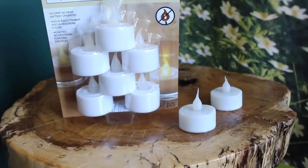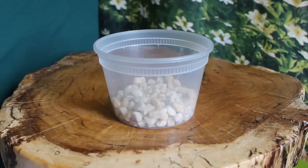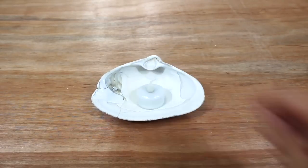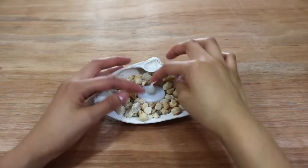For all three DIYs you will need flameless LED lights. Starting off with the easiest of the three, you will need large shells — I think these are called Sunray Venus shells — and some pebbles. Have the shell sit like a bowl, place the LED light right inside, then pour the pebbles all around the light, and there you go.